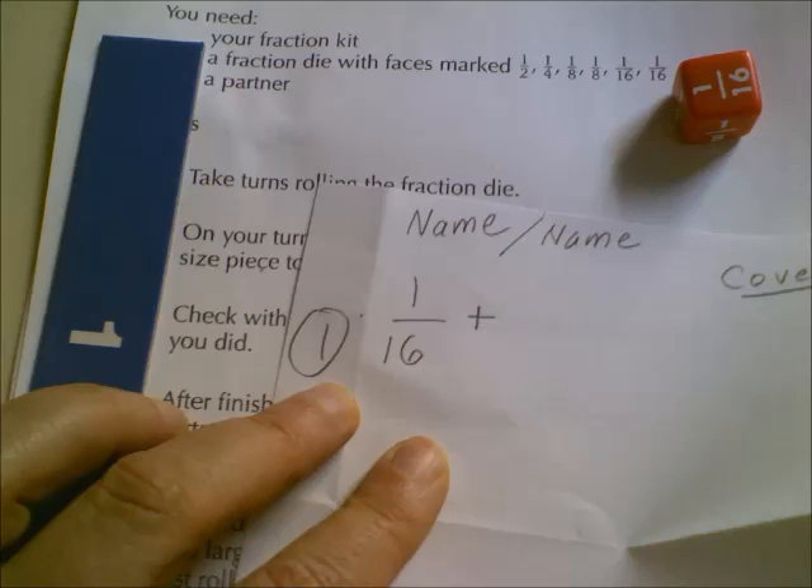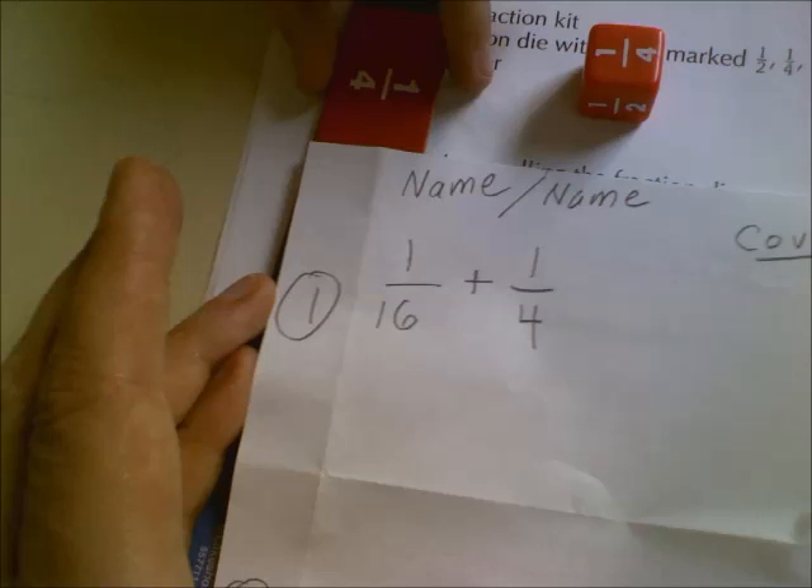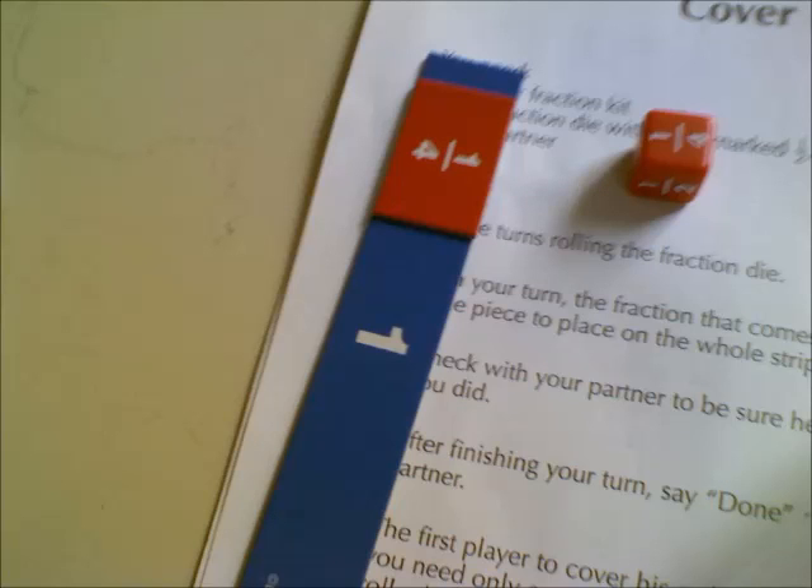We didn't have any more sixths, so we didn't put them on our whole. Then you roll again, and you will record that as an addition, and pretty soon you will put your one-fourth on your whole. As you can see, we left a little room for the one-sixteenth because we didn't have any one-sixteenth pieces.